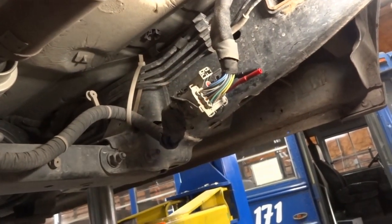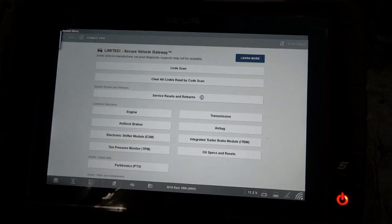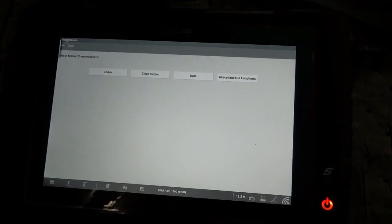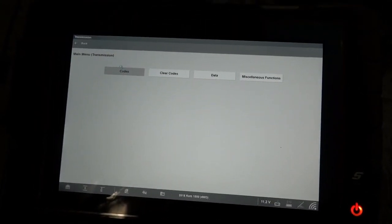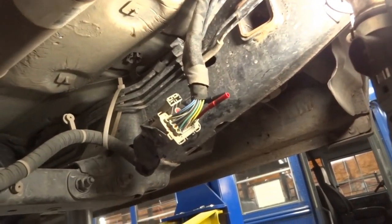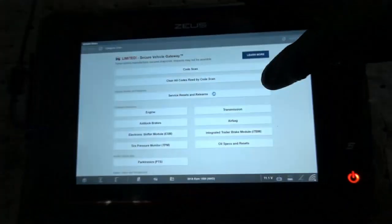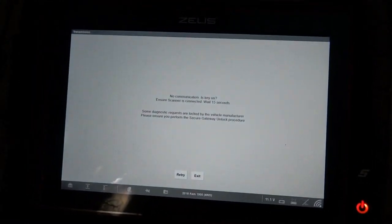Now let go. Once you let go — I'm going to back out, I'm pretty sure we won't be able to communicate now. If I go to TCM — because you pushed it really hard, we can still talk to the transmission module. Now if I go inside the truck it's going to start. Just wiggle it a little bit. Did you wiggle it? Yeah. If we go to transmission — now we have a no communication problem. So the problem is right over here.